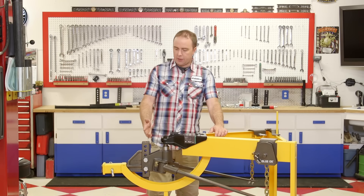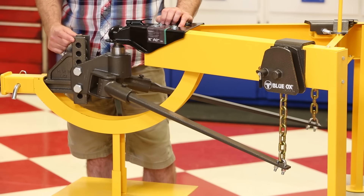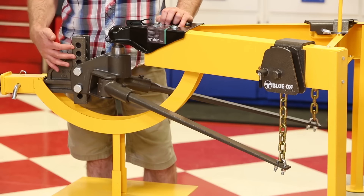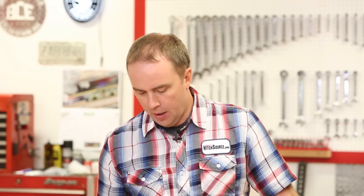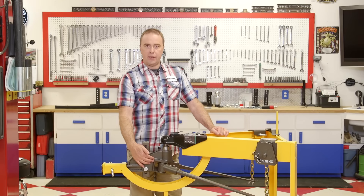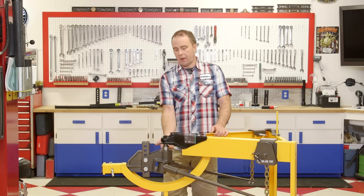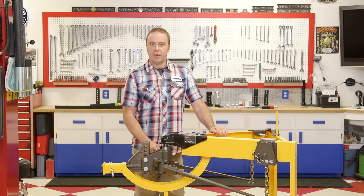Starting from the front to back: this is the standard rack that comes with the hitch. It's an adjustable rack that allows you to set the height of the hitch to the actual trailer. You can also get different styles of racks if you have a wider range than what comes standard. This is the standard head design, and there's also an underslung trailer head design — so if your trailer coupler is underneath the frame, there's a different head design available for that.